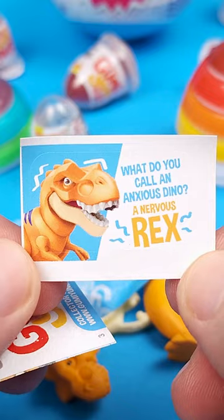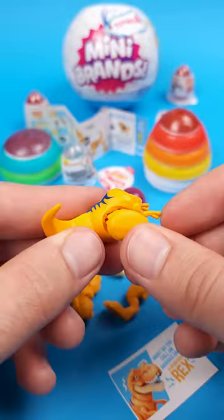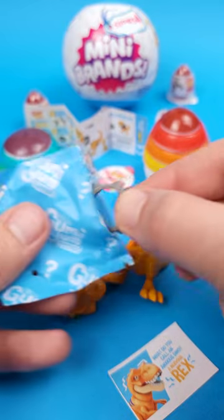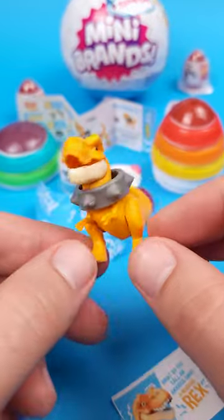Inside it, you get a little collectible toy that comes with its own collector's guide and instructions on how to put it together. This series is all about dinosaurs, but there's another one with either cats or dogs — I'm actually not sure, but I'm guessing it's probably cats.